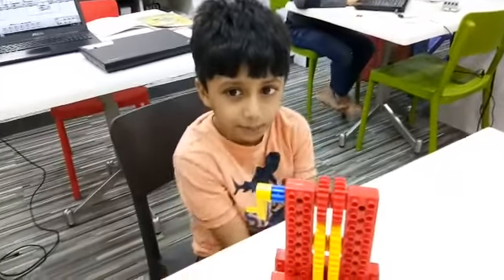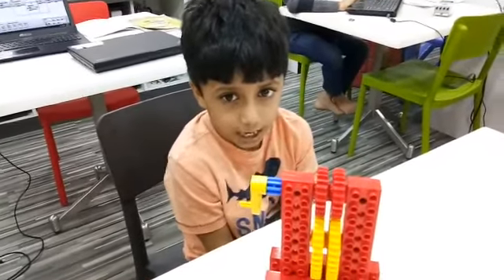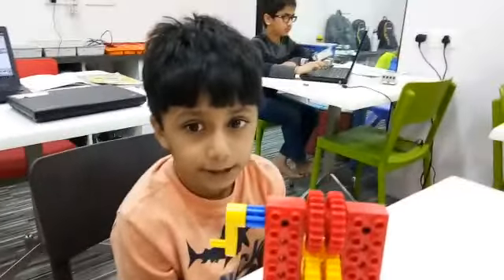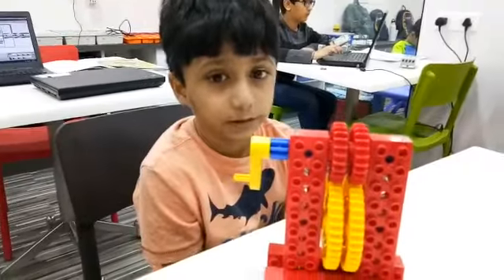Hello friends, my name is Siddharth Singh. I was having great fun. Today I made the sugar cane juice machine using a Lego double kit.